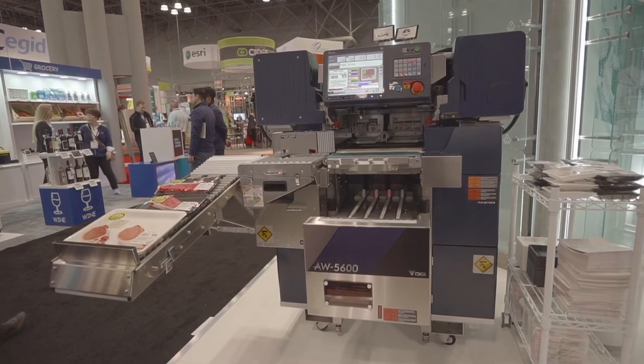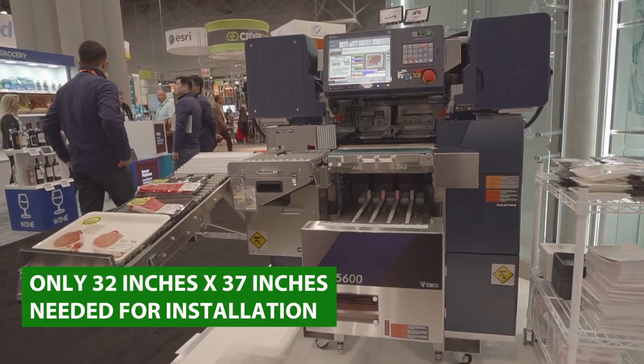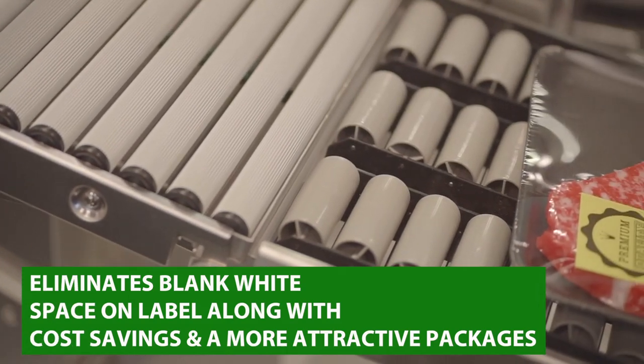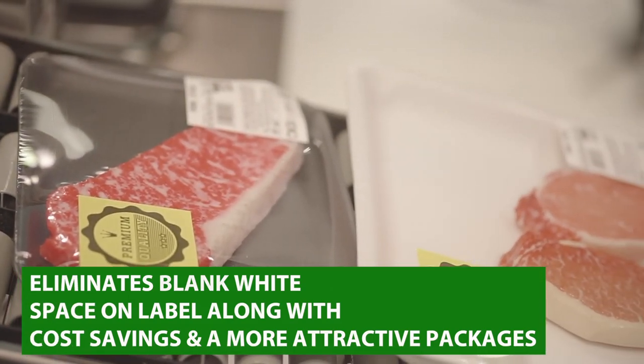It also has a very small footprint — only 32 feet by 37 feet for installation. Another nice feature is in addition to the three printers, we also have what we call an auto cutter linerless label printer, which cuts any size label that you need for any particular item. Not only does that save you labeling costs, it also enhances the package which will result in increased sales.